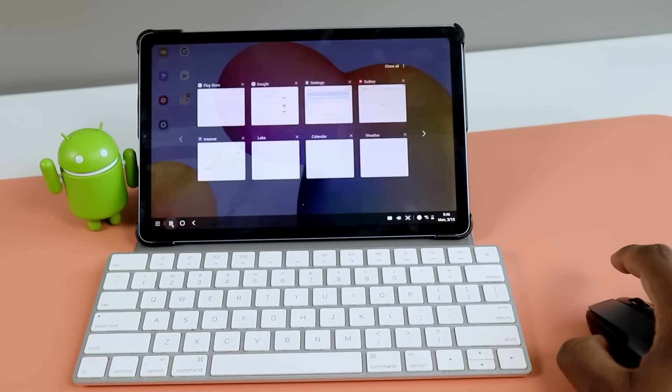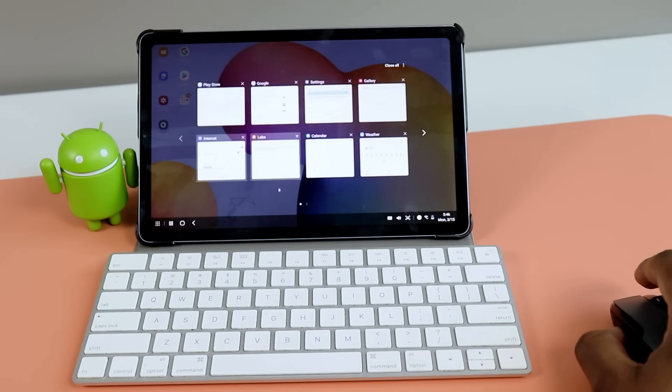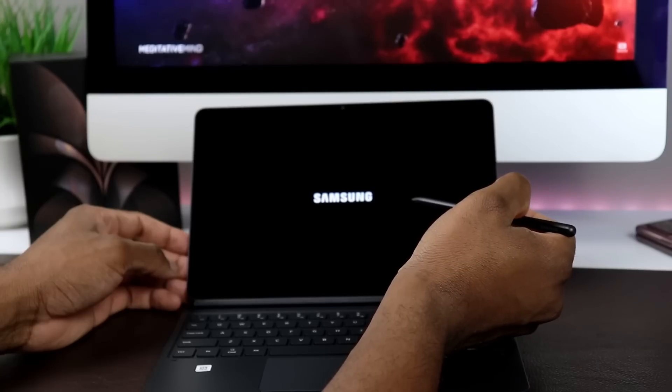Let's talk about the Samsung DeX version that you received on your Galaxy Tab S6 Lite. There aren't a ton of different versions of Samsung DeX out there, but to a certain extent the practicality of this feature is heavily going to depend on the type of device you have. For the Tab S6 Lite, the practicality may not be the same as on the Galaxy Tab S7, simply because on the Tab S7 it's a little bit more versatile — there are a few more things you can do with it.